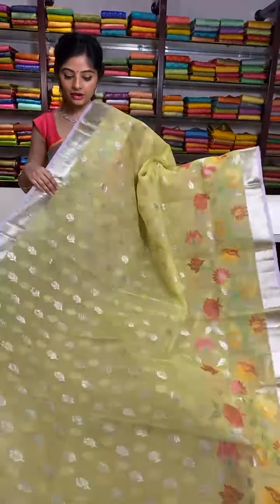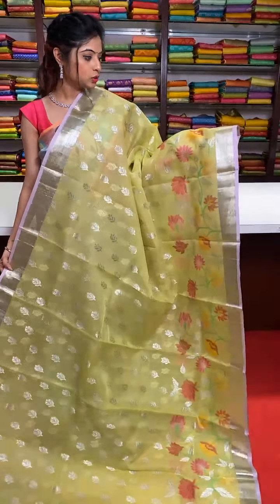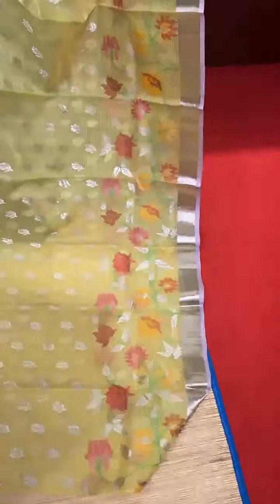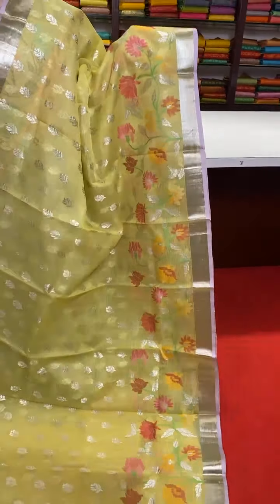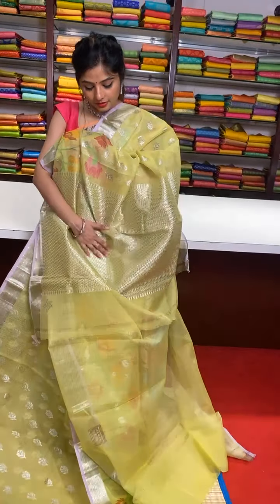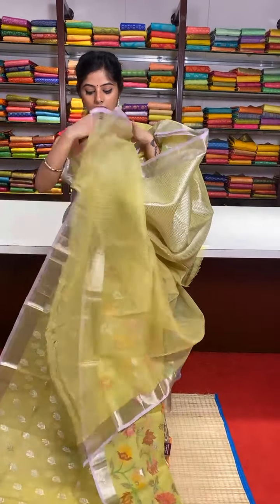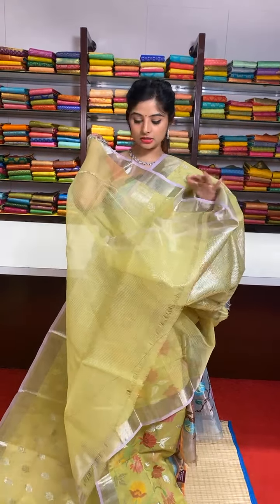Another mint green colour — beautiful lightweight pure zari kota saree in mint green. This saree is in monologue colour; the complete body is in mint green only, with lilac colour border edges. Silver zari booties on three-fourths of the saree. On the other side, one-fourth of the saree, we have a double border with meenakari detailing work. Here is the silver zari work in the pallu — self pallu with beautiful silver zari work — and a self plain blouse along with a zari border, which is also a zari kota running blouse.